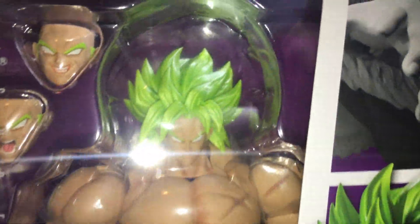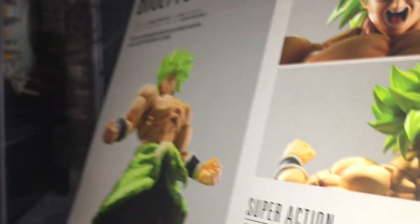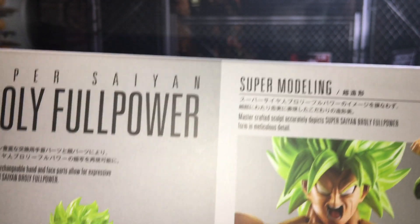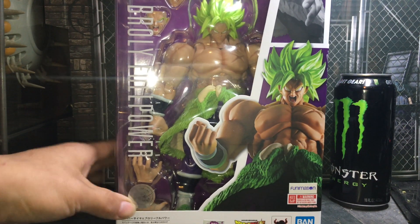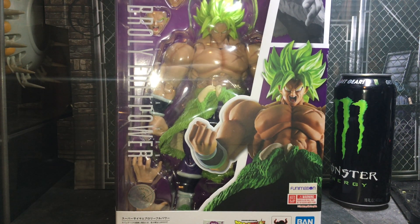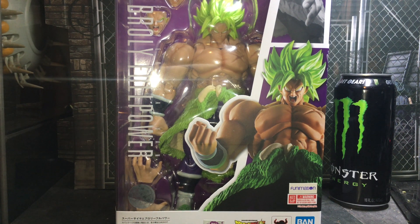As you see right here, here is the box, and here is the figure.